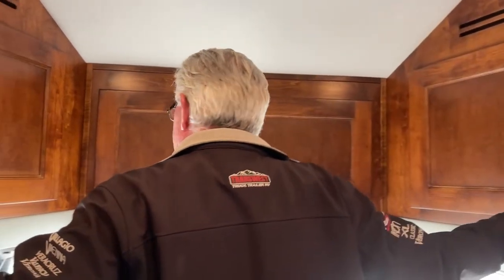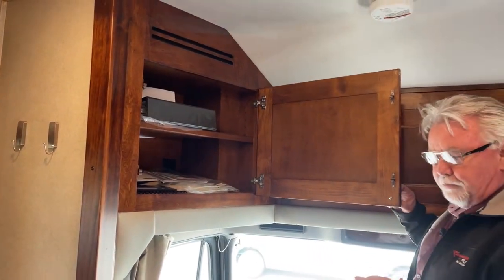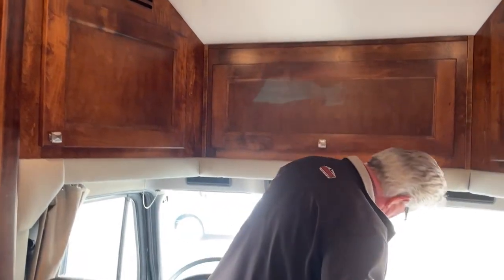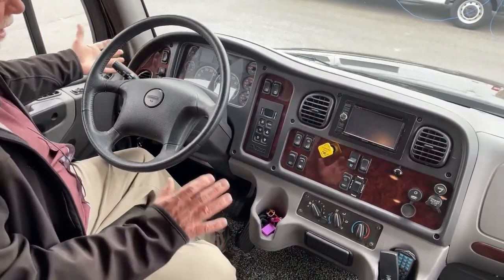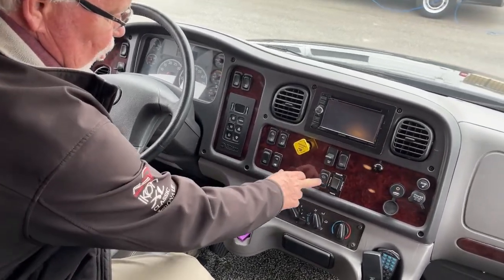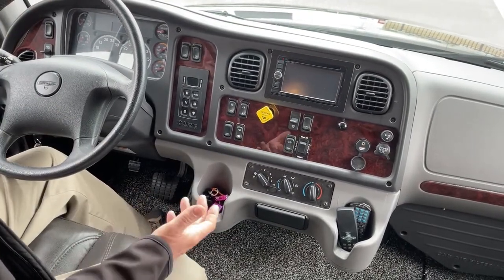We also get a couple of storage compartments, one on each side. Over here you can see you've got all your owner's manuals. Back up front in the cab — I like the seats, they are an air ride seat. Six-speed Allison transmission, cruise control and everything over here. This is really kind of a basic dash. You do have the backup camera switch here if you're going to be towing with a stacker trailer. And you have a high and low on your engine brake — basically a transmission retarder. A very comfortable cab, I like the seats, very nice leather.